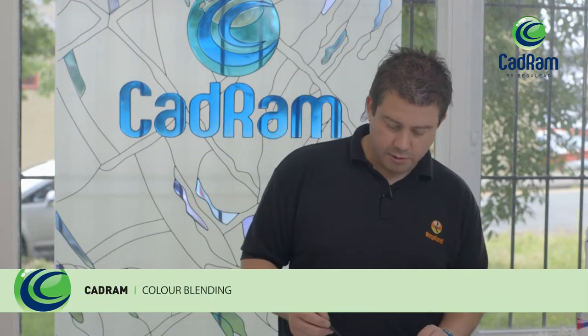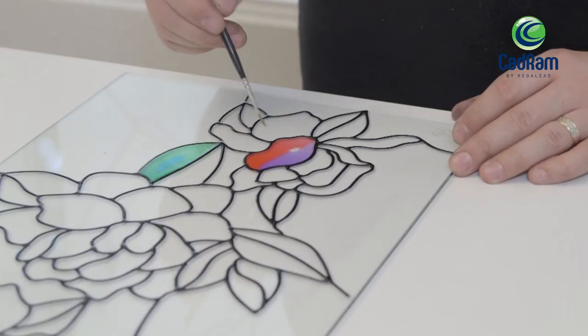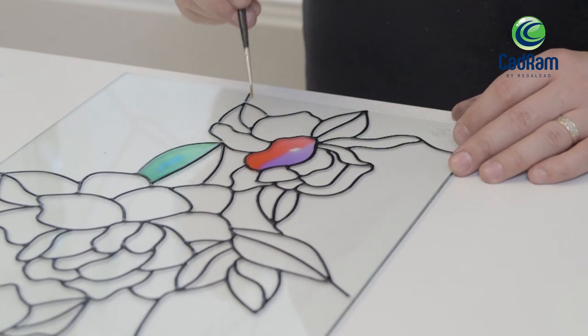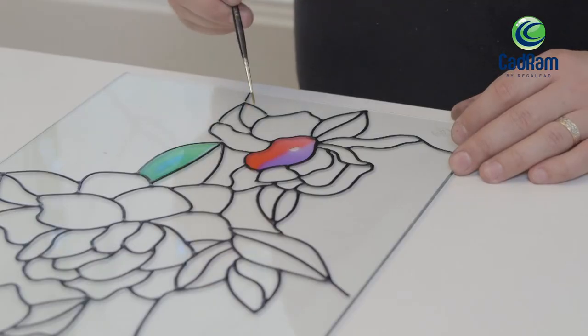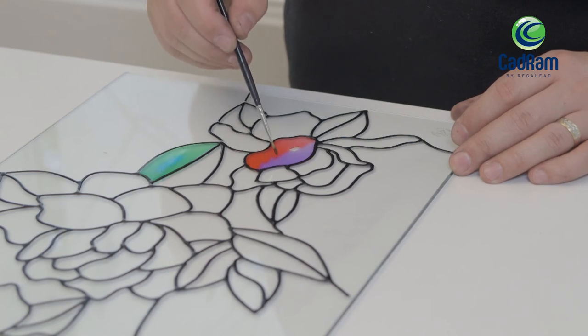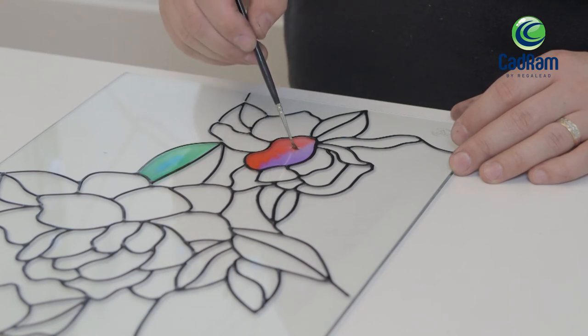Now we're going to show you another technique using a paintbrush — merging two different colours together to create an effect. We've applied a violet and a red resin and we've allowed that to dry for approximately five minutes. What we're going to do now is just use the brush to gently merge the two colours.